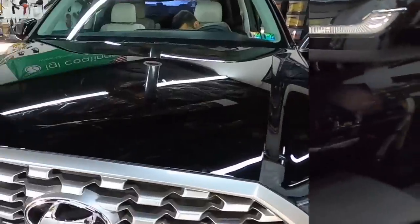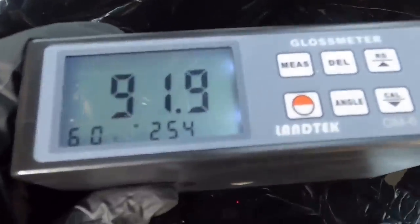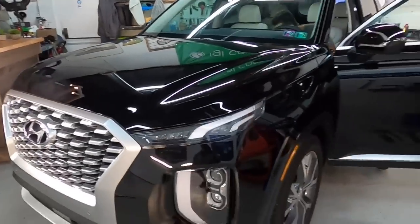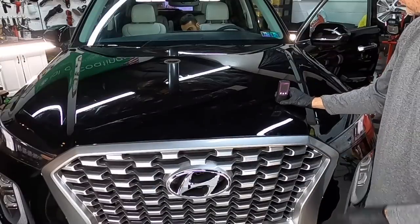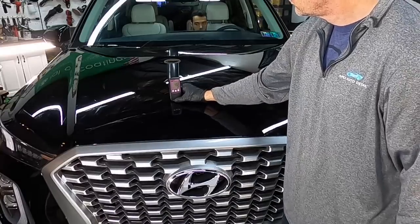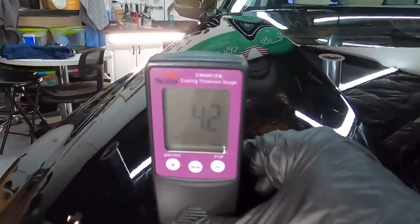One of the very first things I'll do when a new vehicle pulls into the shop for protection is get paint depth readings and also gloss meter readings all the way around the car. Even on brand new vehicles, we are able to achieve a 10 to 25 percent increase in gloss without removing any measurable clear coat at all, and that's exactly what I'll be showing you in this short series.